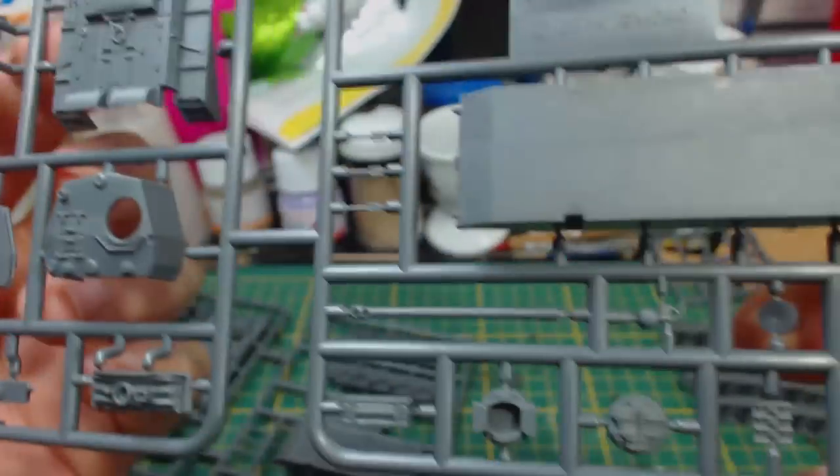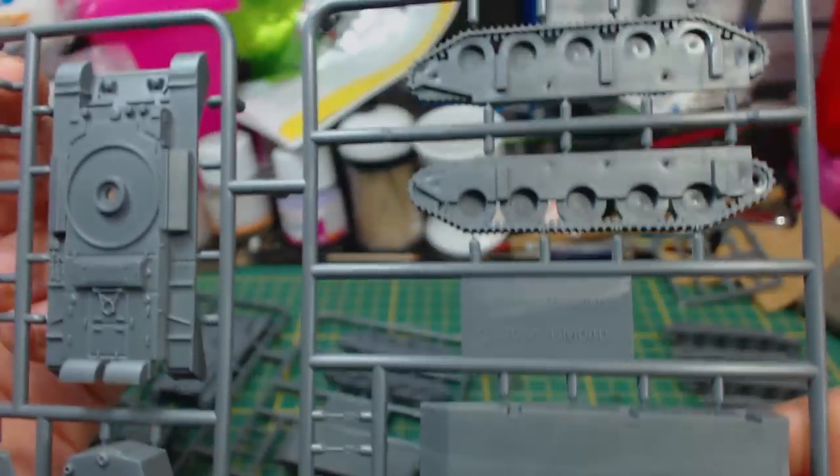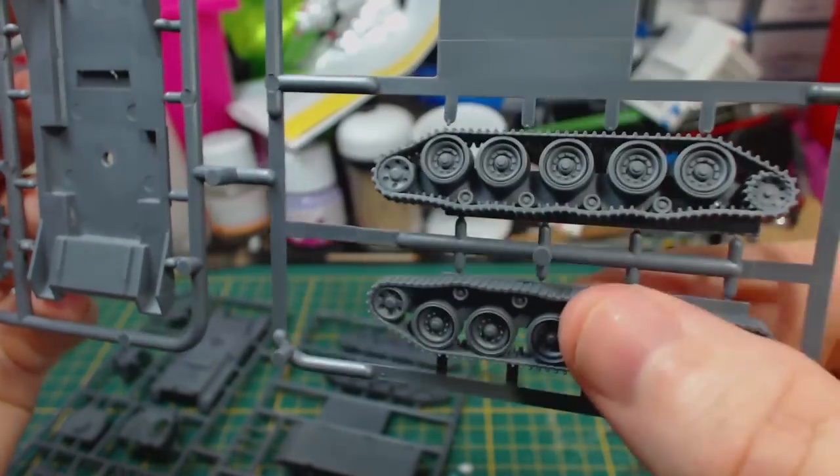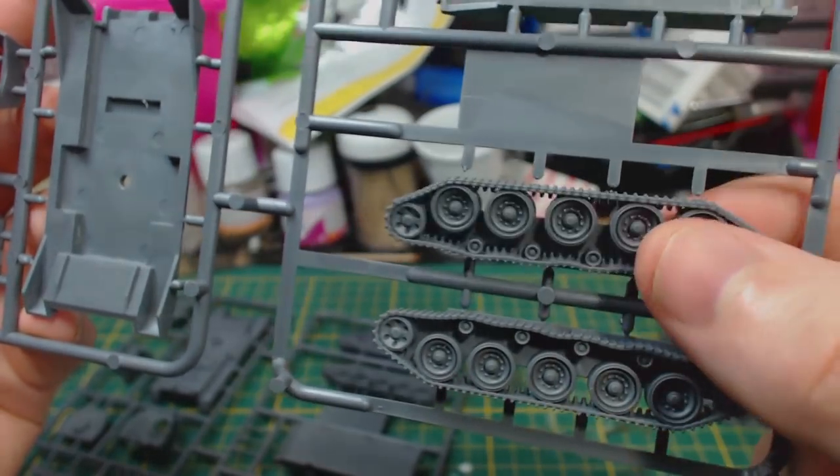Let's have a closer look at the sprues. The parts are really nice and crisp. There aren't a lot of pieces, but what's there is really nicely detailed. You can see that these tracks are loose in the sprue and will easily fall out.